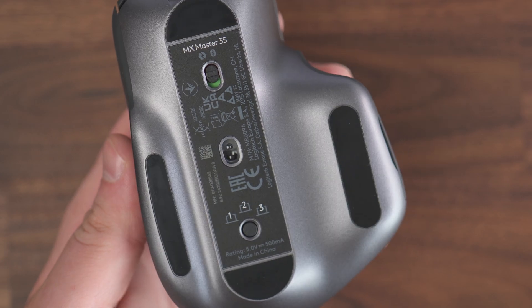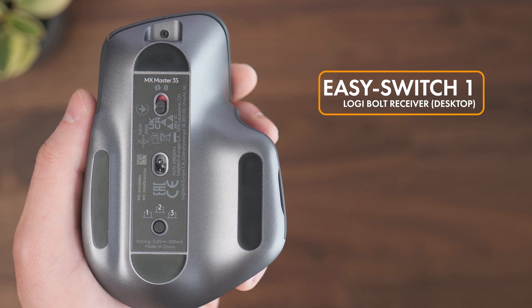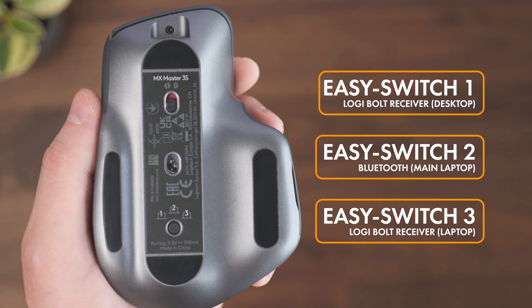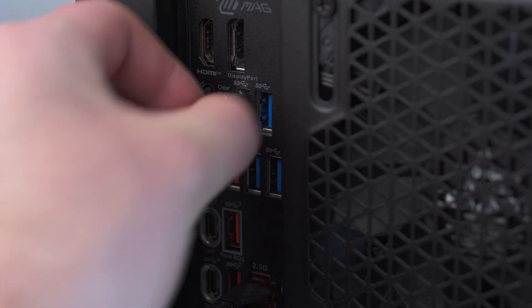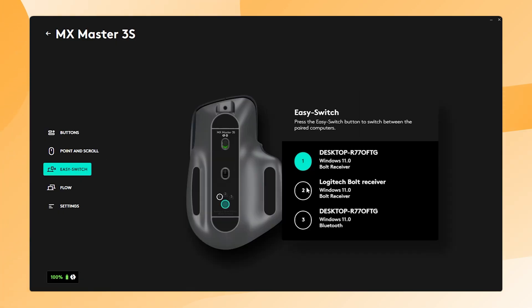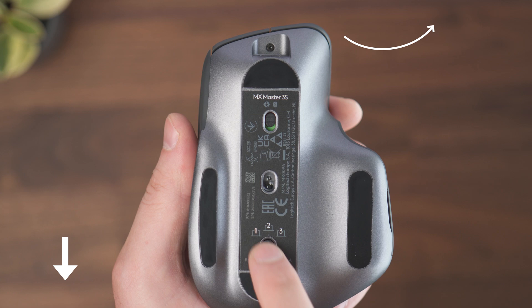With the Easy Switch buttons, you can switch between three different profiles, each linked to a different device. For example, Easy Switch 1 could be connected with a Logi Bolt receiver on your computer, Easy Switch 2 could use Bluetooth on your main laptop, and Easy Switch 3 could connect with Bluetooth or another Logi Bolt receiver on your work laptop. With a simple click, you can easily switch the MX Master 3S between devices, so you don't need to unplug the Logi Bolt receiver or reconnect Bluetooth every time. You can set up the Easy Switch buttons in the Logi Options Plus software. To guide you through the full setup process, I've made a YouTube tutorial about it — you can watch the video right here and I will also add the link in the description below.